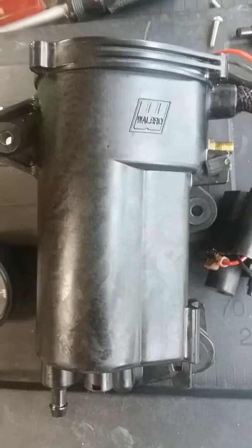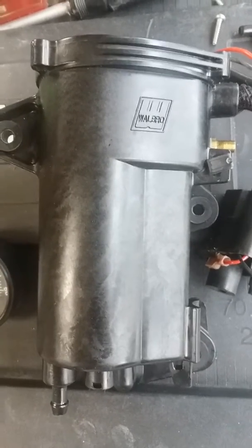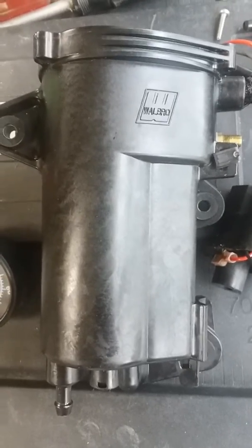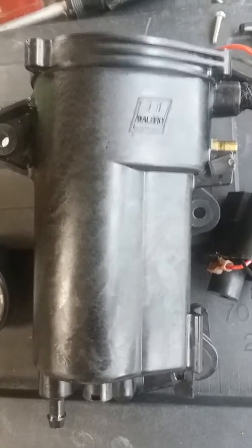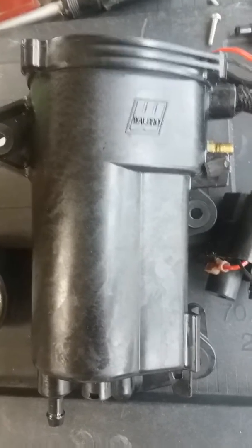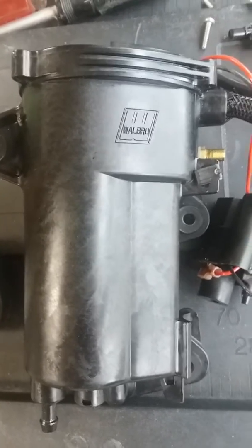I've tried to find other videos on the smaller VSTs. All I could find is the larger horsepower engines, like the Carter VST. A VST is a vapor separation tank — it's basically just a high-pressure fuel pump to feed the injectors.